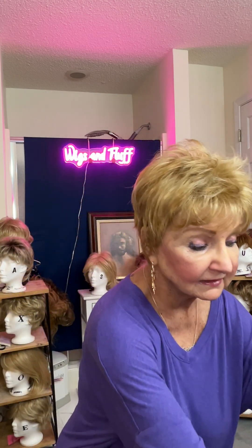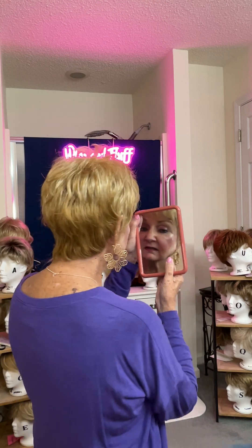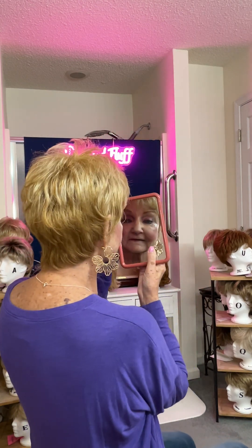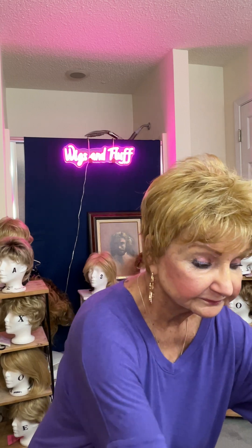This is the Jacqueline wig by Envy in Vanilla Butter. I really, really like this beautiful little wig. I'll twirl around again so that you can see her — isn't she beautiful? She is really a gorgeous girl. So that's my story for today, and I'll see you tomorrow. Bye.